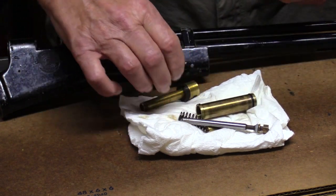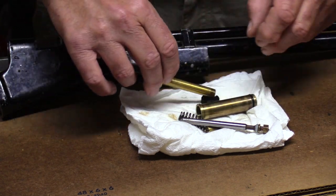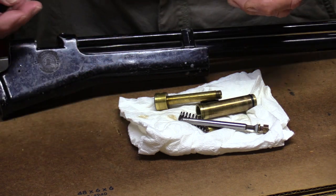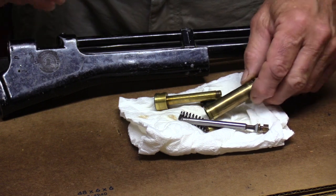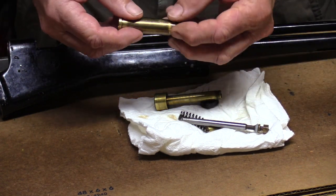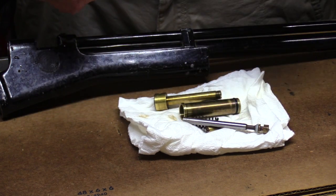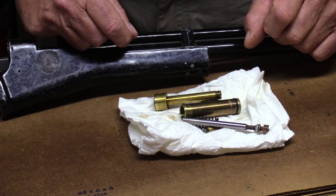We've got a disassembly video and a reassembly video that we're working on — we had some trouble with an SD card so we're going to have to reshoot some of it, but that should be coming out fairly soon. I thought this might be a special topic we'd handle separately, and that's how you put the groove into your compression chamber. Thanks for watching.